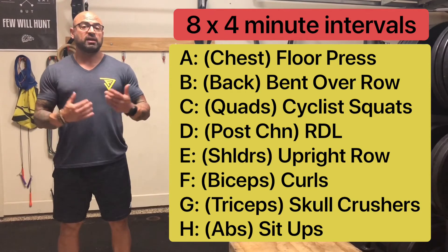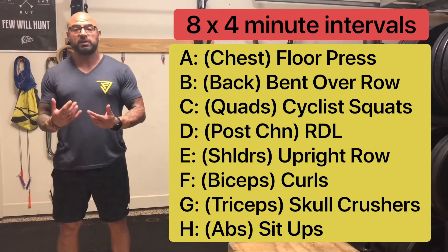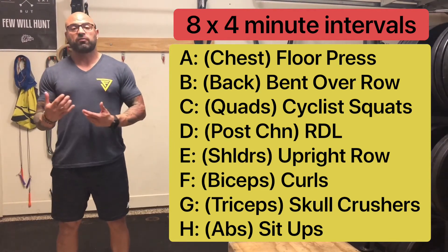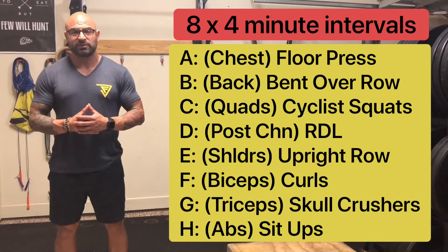Feel free to change out any movements and still target the same body part. So if you don't want to do floor presses, you can do bench presses or maybe chest flies — absolutely try that out. Don't be afraid to change things up. But 4 minutes per body part, the goal is to hit 100 reps. Good luck.